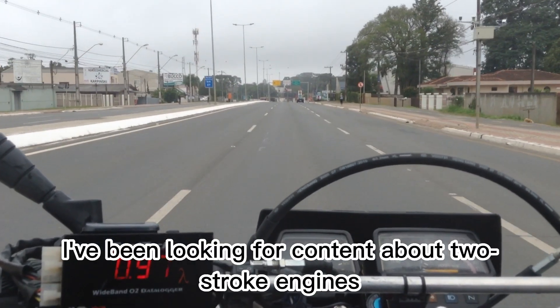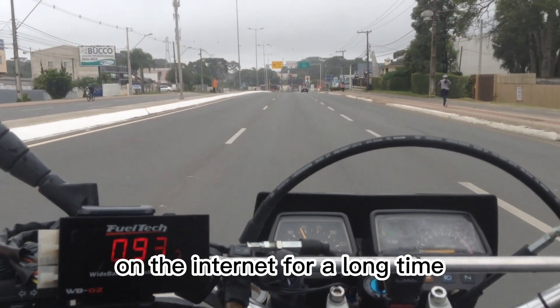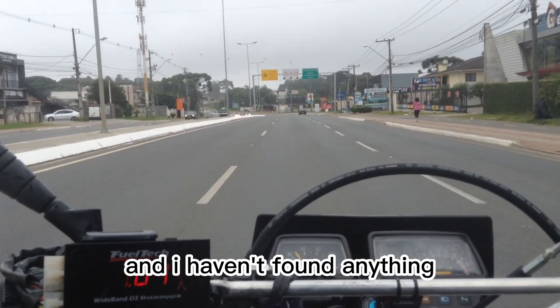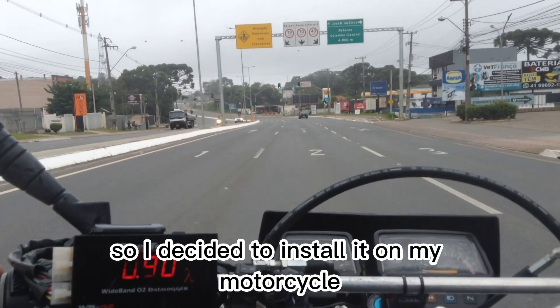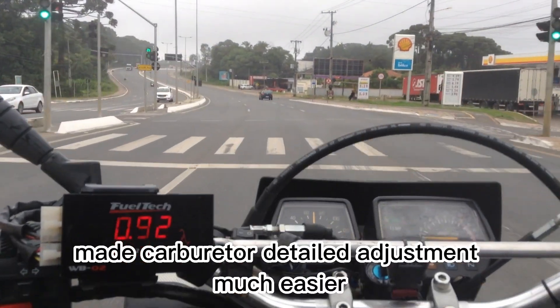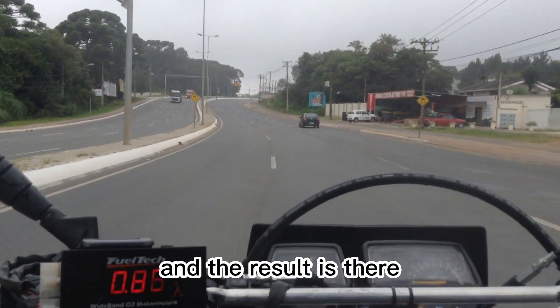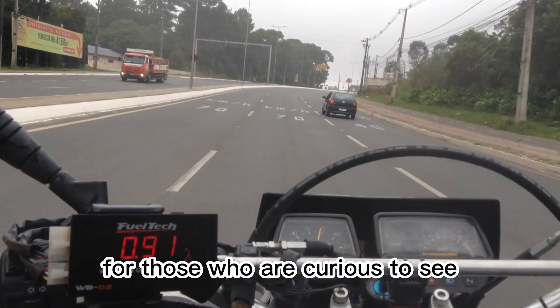I've been looking for content about two-stroke engines on the internet for a long time and haven't found anything. So I decided to install it on my motorcycle to see how it looks. It made carburetor detailed adjustment much easier, and the result is there for those who are curious to see.